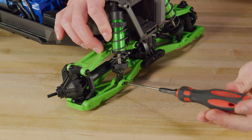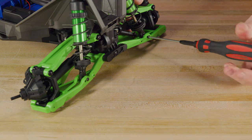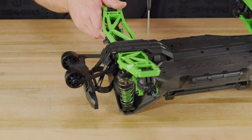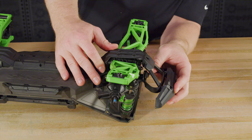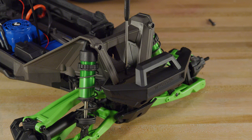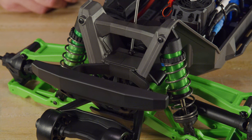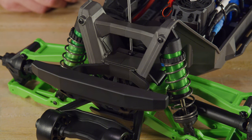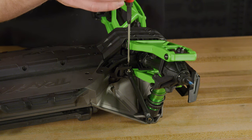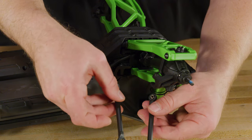Reattach the bottoms of the shocks on the suspension arms. Next, reinstall the front and rear skid plates. Replace the stock toe links with the Wide Max kit's longer links. Remove the button head screw that secures the toe link and install the new link.